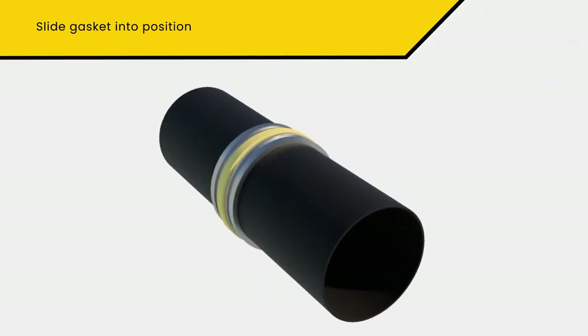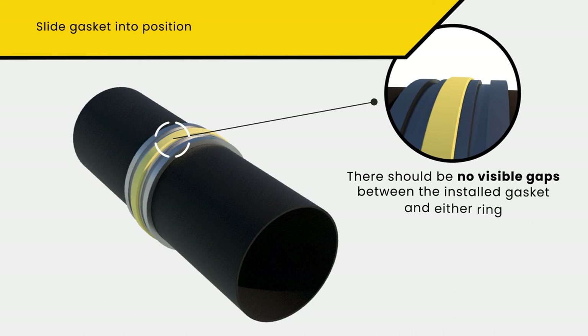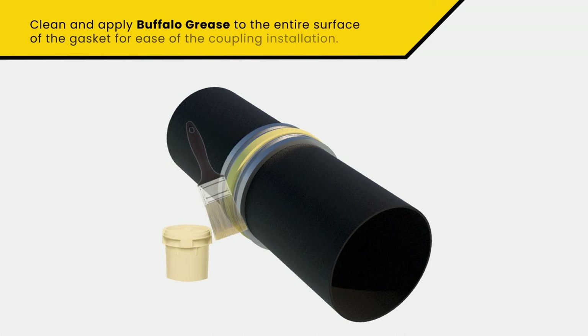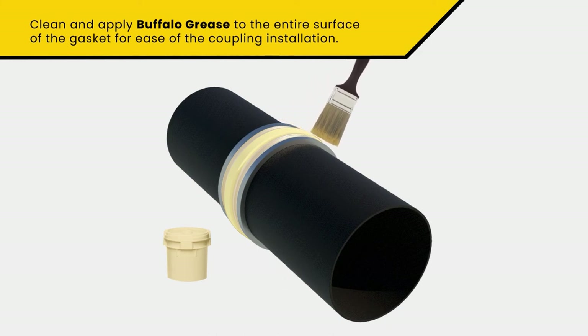If the pipe ends are in the correct final assembly position, there should be no visible gaps between the installed gasket and either ring. With the gasket in final position, apply a liberal amount of Buffalo Grease to the surface before coupling placement. This will allow for ease of the coupling installation.